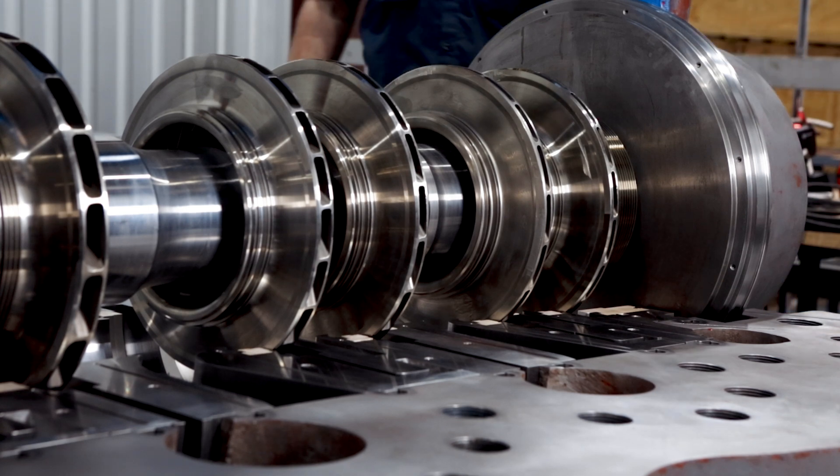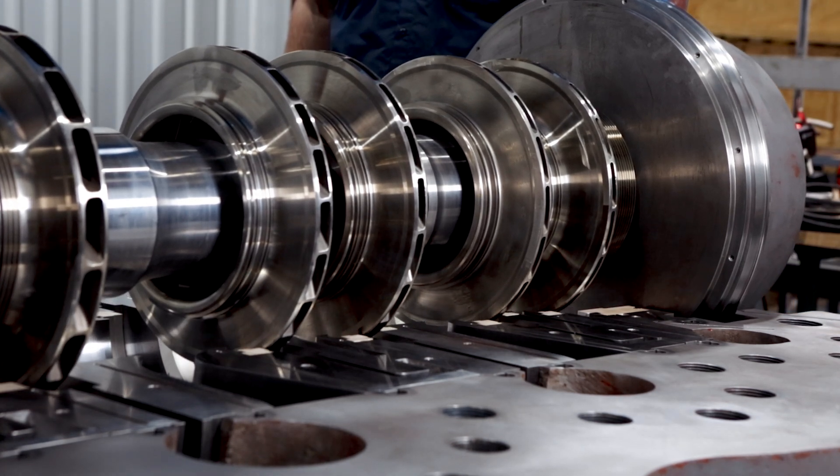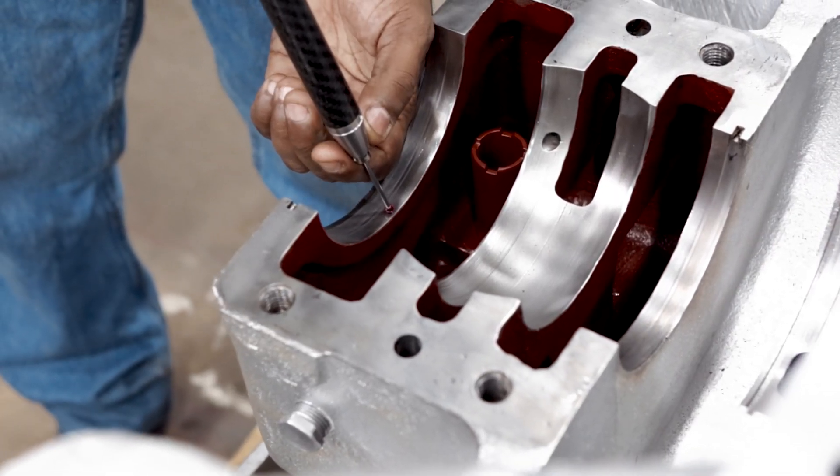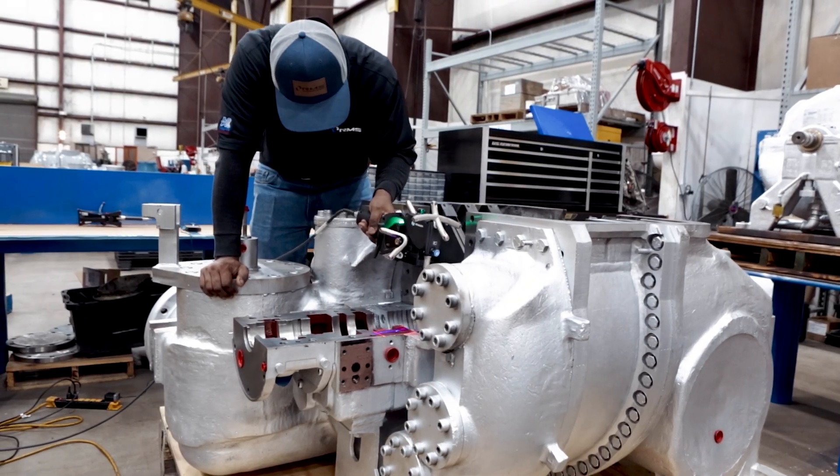Gone are the days of lifting a compressor rotor in and out of a casing to adjust internal clearances. We no longer have to use a mandrel to align diaphragms in the steam turbine.